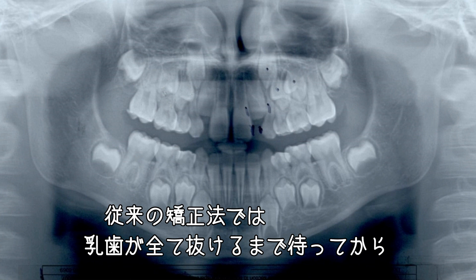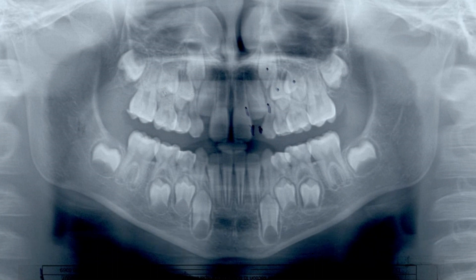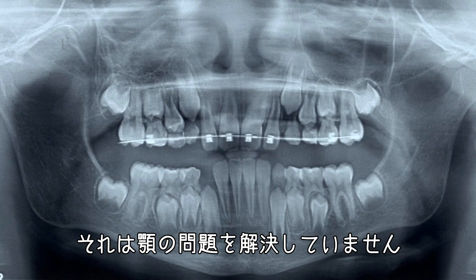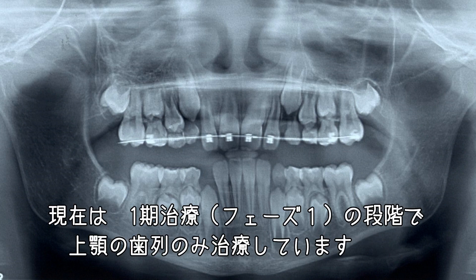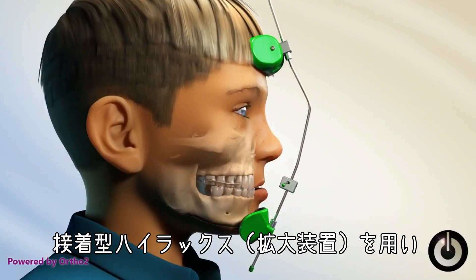In the old days of orthodontics, you'd wait until all those baby teeth fell out and then probably have to extract four teeth to make room, which wouldn't really fix the jaw problem. What we now do — if you look at the phase one treatment — we limited our treatment to the upper arch, using something called a bonded hyrax and a reversible face mask.